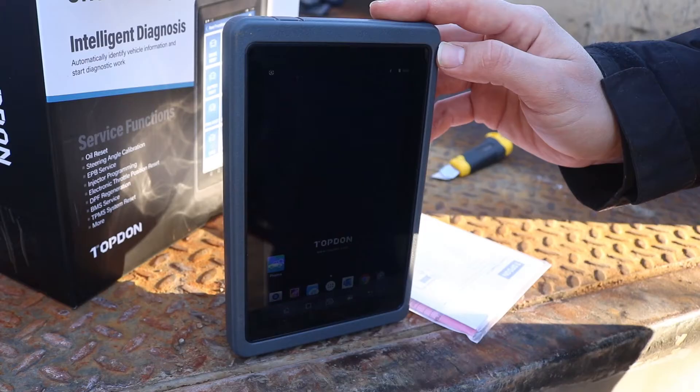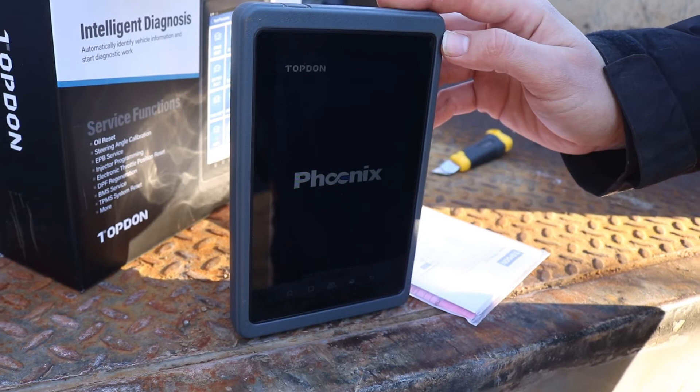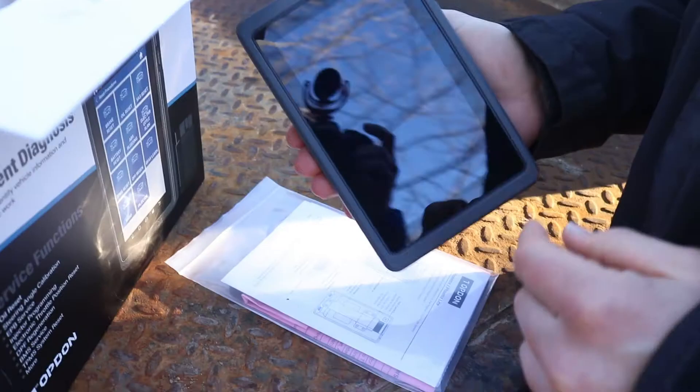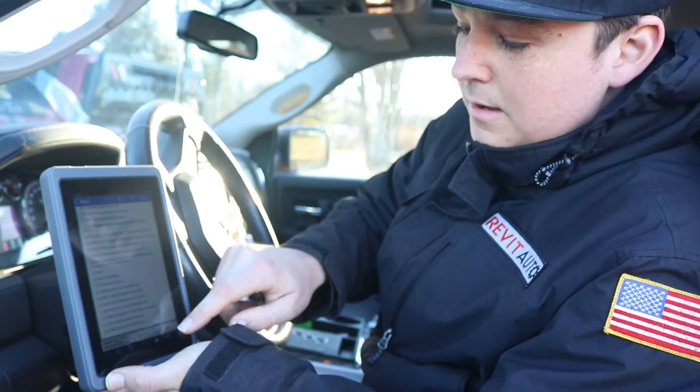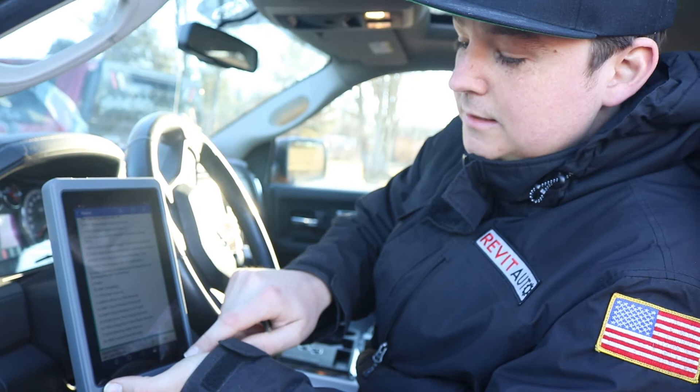This scan tool has a lot of features I really enjoy and it's super user-friendly. This is the pre-repair report, which shows you all your codes. Since I cleared the codes they're all gone, but I could save it. It ran the health report again in about 30 to 40 seconds through all the systems. If this vehicle had come in for an oil change, we could incredibly easily upsell additional services from just these two features alone.